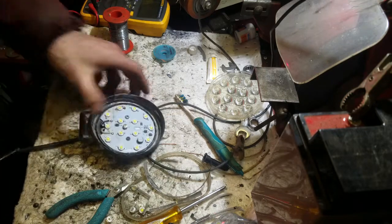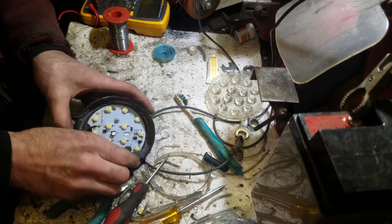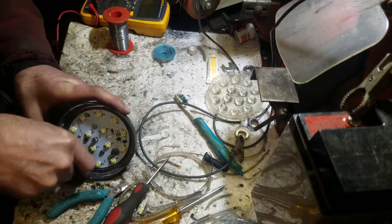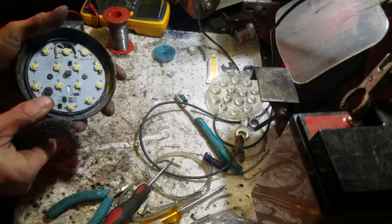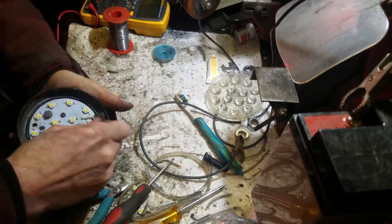Get a little wire brush round that, just so the new sealant's got something to go against rather than just sitting on corrosion, which isn't going to seal very well.